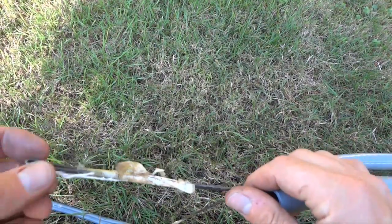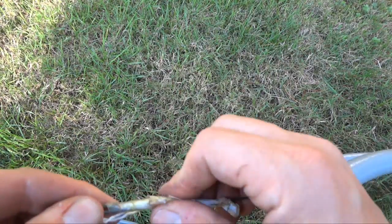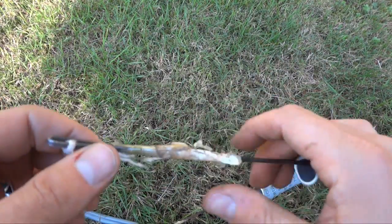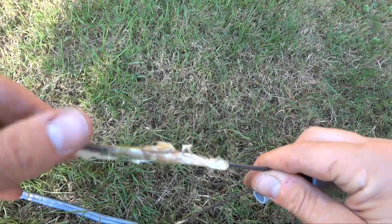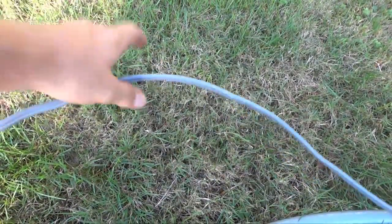You can see it's got a bit of a loop here that someone put in — some really old tape, probably 30 years old. Then what you can do is basically find the end of your wire and tape it on, so you're pulling the wire through with the fish tape.